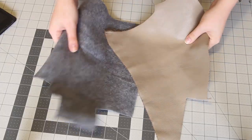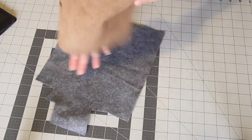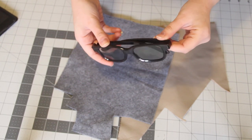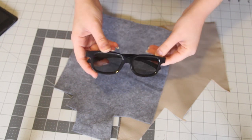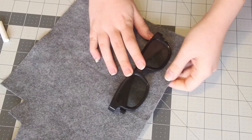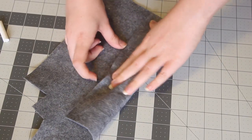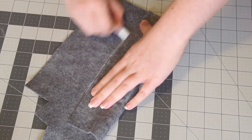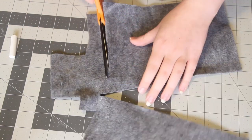I'm going to begin with the felt case, since it's a little easier to work with. Grab your felt and your sunglasses. I'm actually using 3D glasses here, because all of my sunglasses were really big, but you could use any sunglasses that you want. Place your sunglasses on your felt and fold it over to figure out how large of a case you're going to need. You can mark this with chalk, and then go ahead and cut it out.